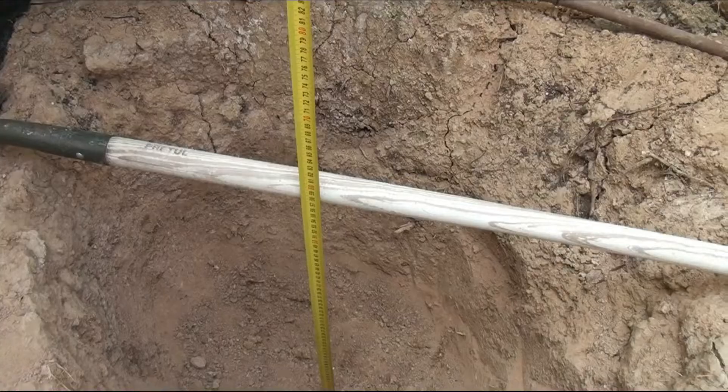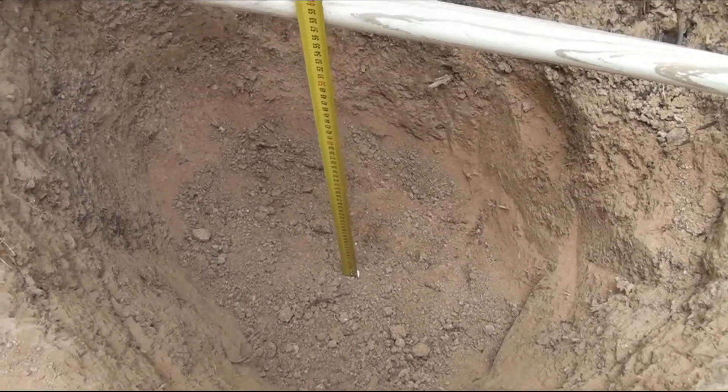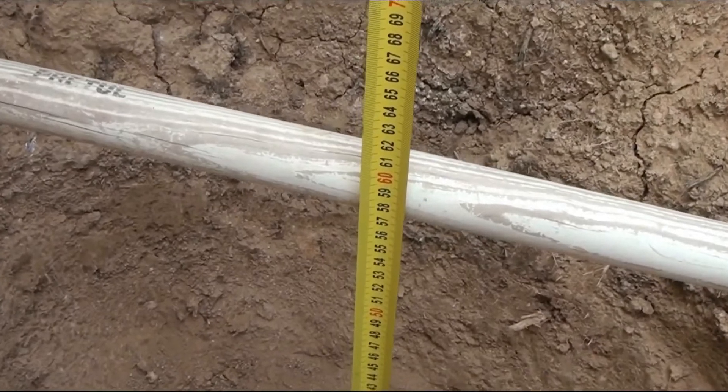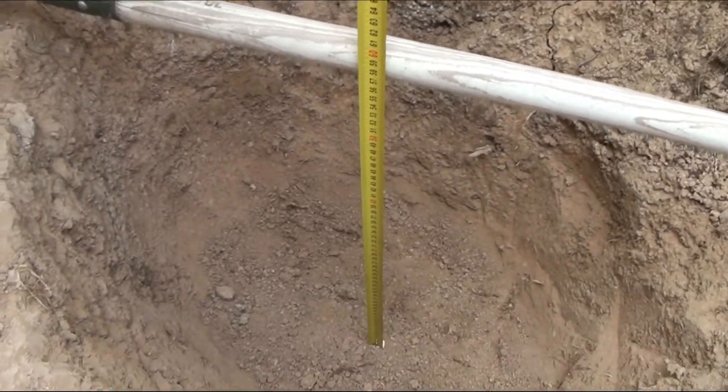The soil in my garden is not very good, so I use a special technology. I dig a rather large pit in advance — about 70 centimeters in diameter and a depth of about 60 centimeters.